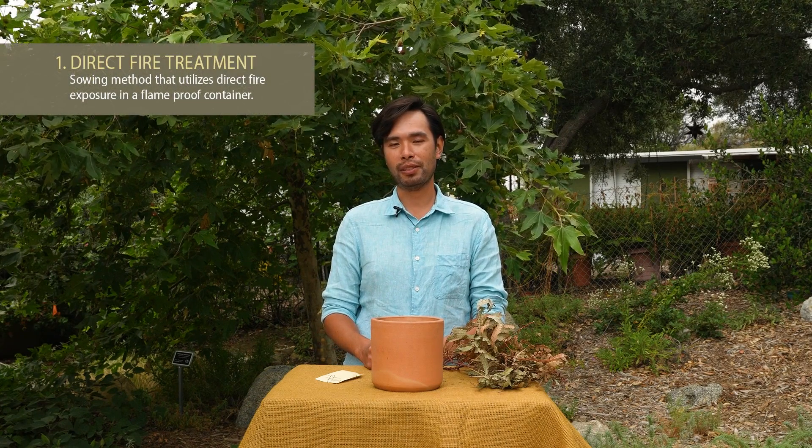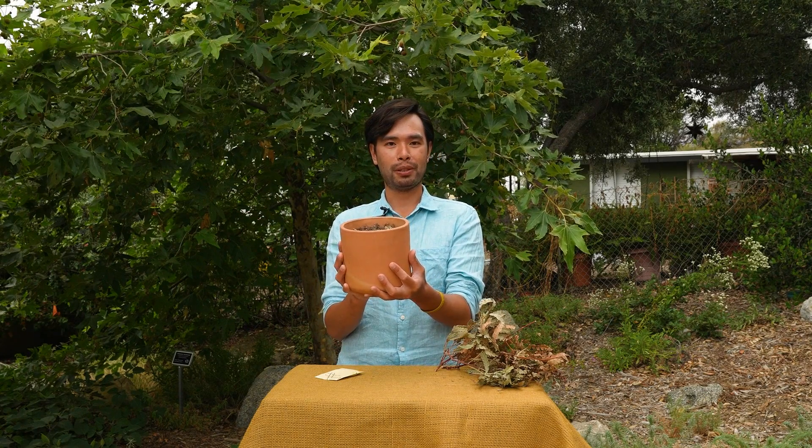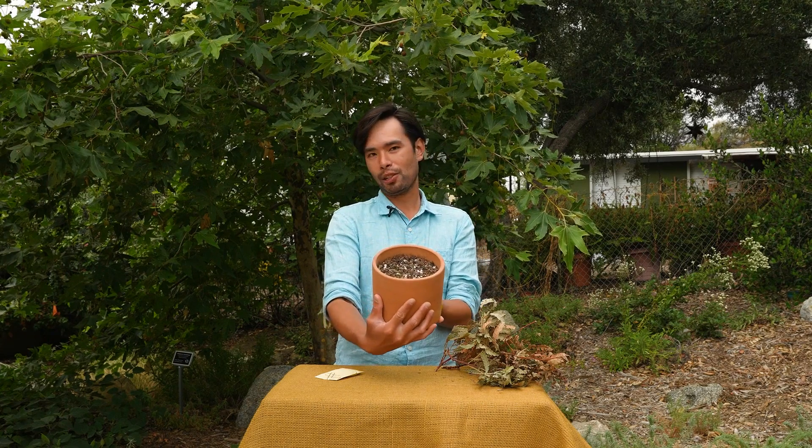For our first demonstration, I'm going to show you how to sow seeds using fire. Take a fireproof container — terracotta, stone, metal, or really thick wood — and fill it with potting soil to about an inch below the rim.